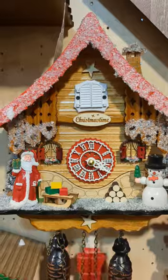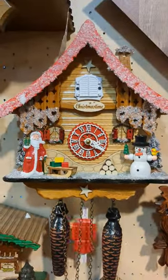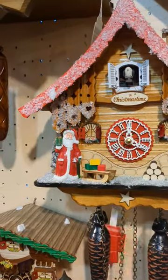Hi again, here's Marcus from the clock shop. Today I would like to introduce to you a very special clock, specially made for Christmas — it's the one right here behind me. This is the Christmastime clock made by the company Trenkle, also in the Black Forest. It's a battery-operated clock, so the sound you only have at the full hour.